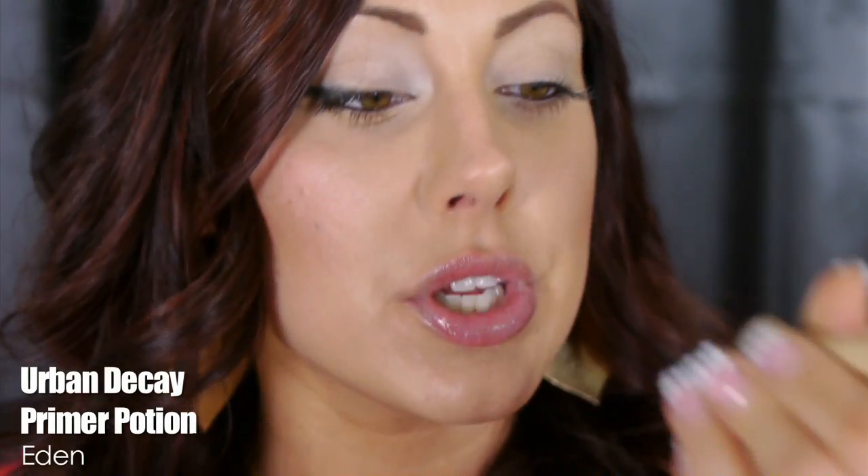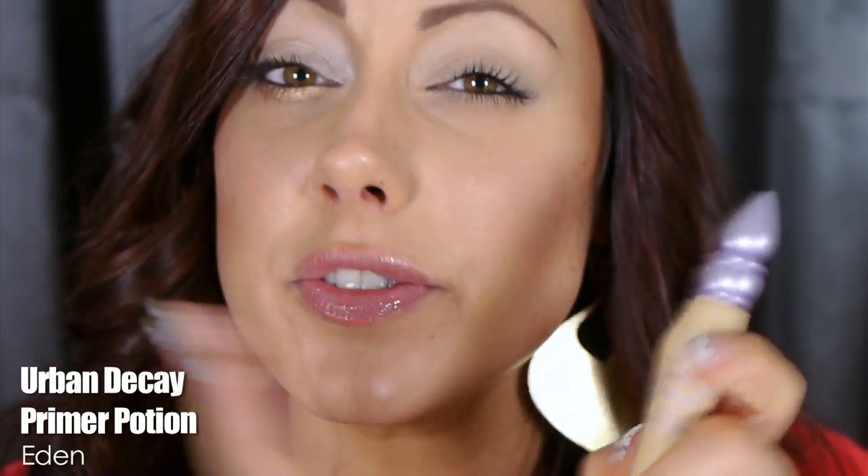For our first look using the Naked palette, you want to prime your lids — I already did so using the Urban Decay Primer Potion in the color Eden. Now this is very yellow, so if you are fair-skinned or dark-skinned it may look too unnatural unless you want a creamy color. It's best for medium skin tones.